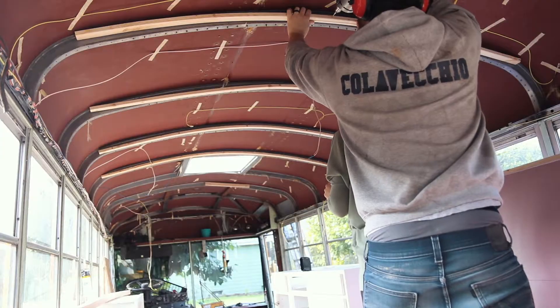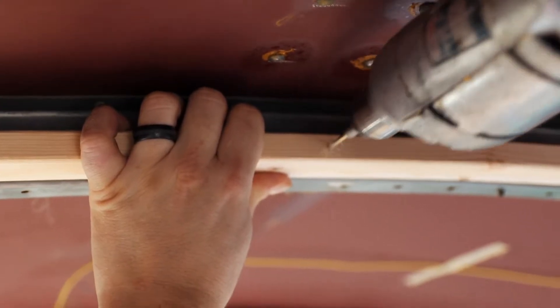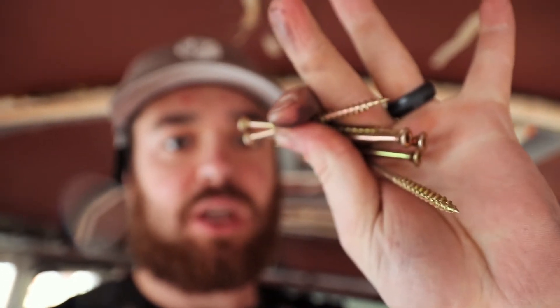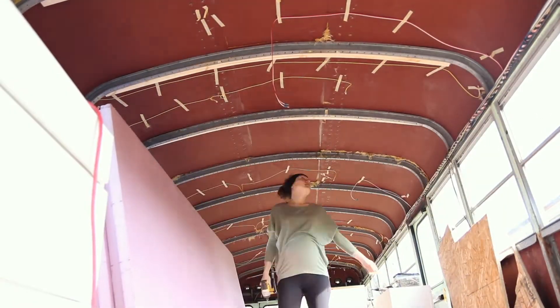They don't have a multi-pack at Home Depot or Lowe's or anywhere, so I'm going to look and see if there's one on Amazon. Then we used these 3-inch screws — just regular construction screws — and we just screwed them in.